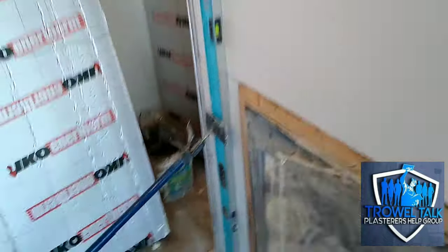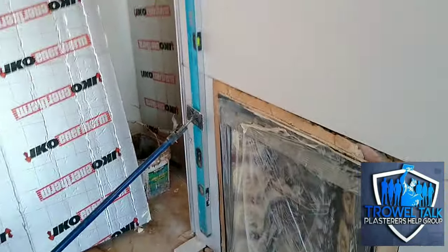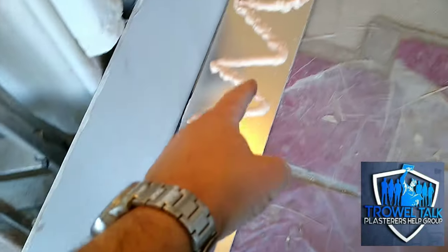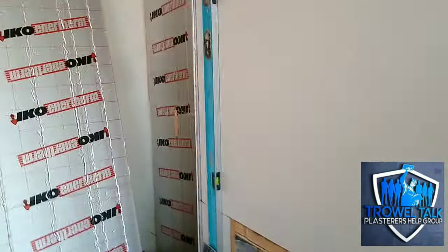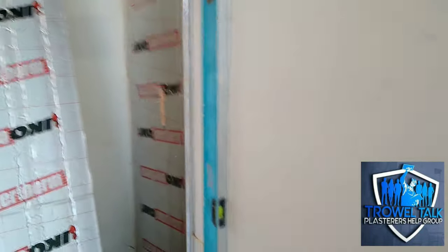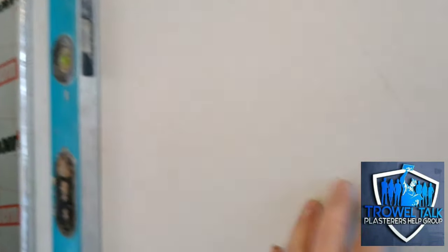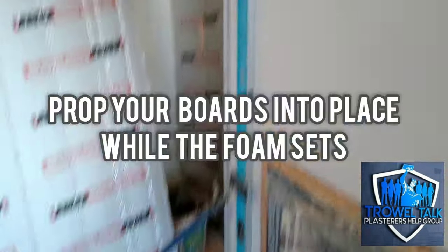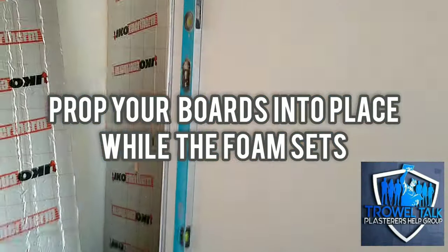It's more difficult to use than dab drywall adhesive — a bit fiddly. You can tamp it, but depending on which brand you use, we have had it expand on some jobs and cause issues. We'd get it level, think it's sorted, walk away, come back half an hour later and notice the board has moved. So what we do is always just prop it in place — I've used my spirit level there as a prop against the sofa for about 20 minutes while it cures. It's quite fast curing, but this just makes sure.